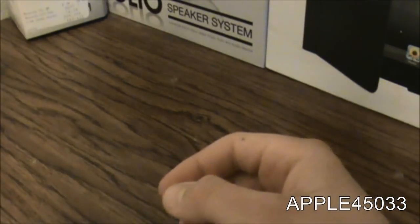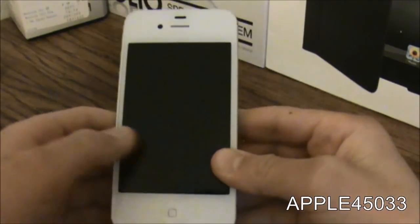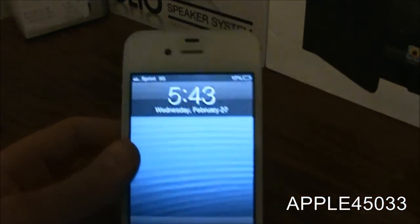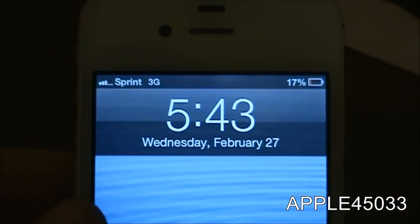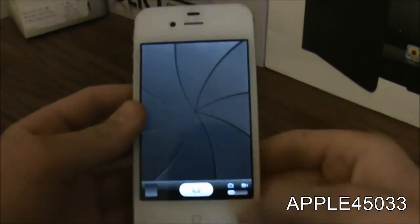So let's put all this really cool stuff aside and let's look at the iPhone itself. It looks pretty cool and as you can see it's Sprint and 17% battery. Camera right there.